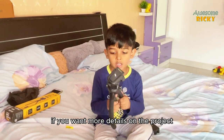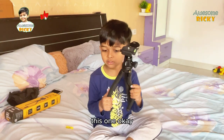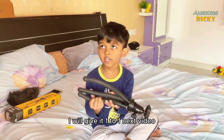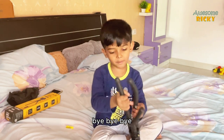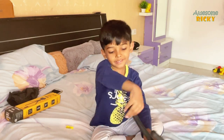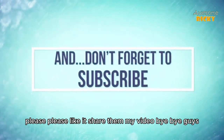If you want more details on the product and how we use it, let us know and we'll make another video. This is a very good tripod — you can try it. Thank you for watching! Please like and share the video. Bye bye guys!